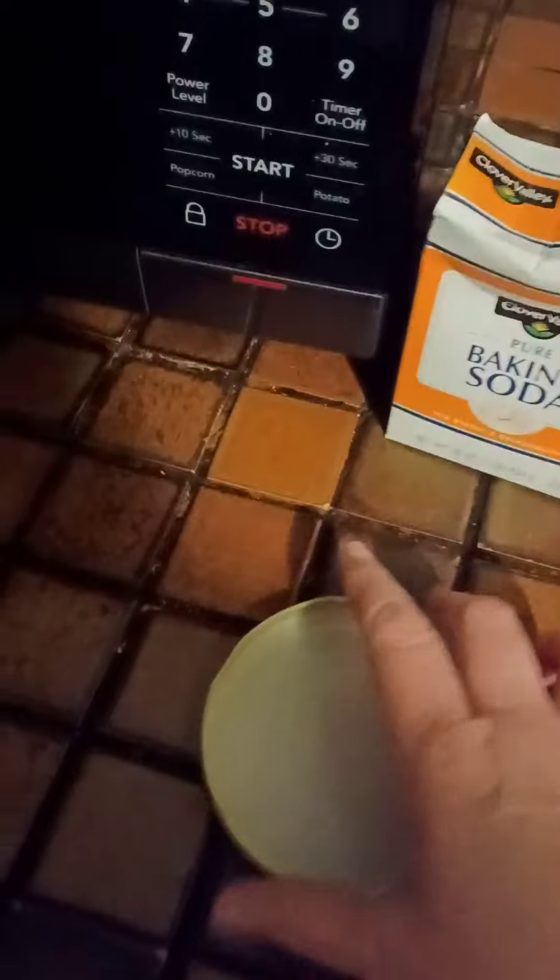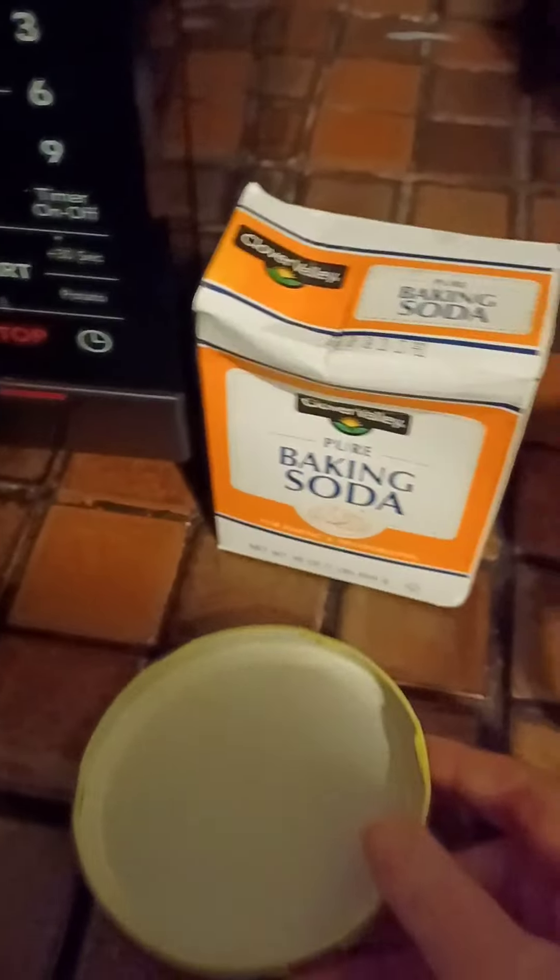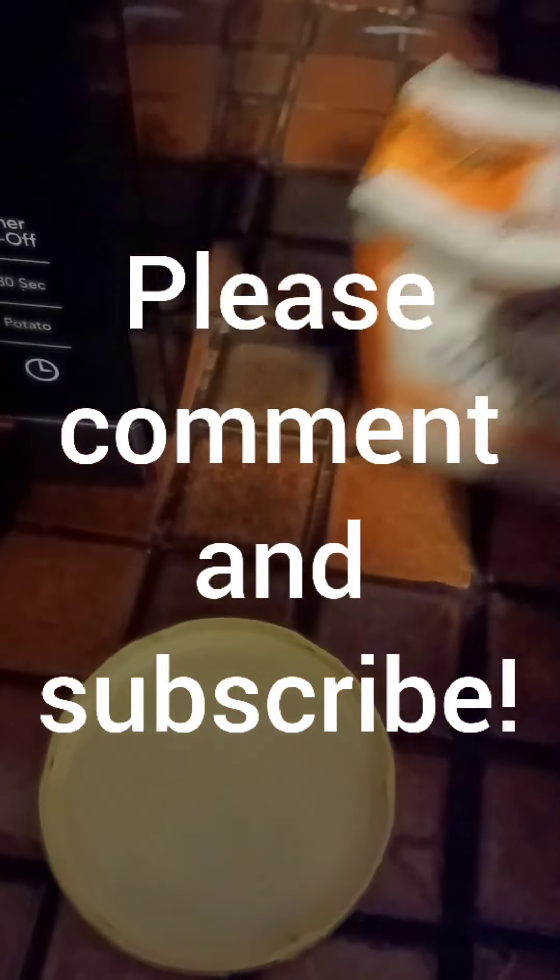And get the odors out of your pickle jar. I'm actually going to put coffee beans in mine, that's why I wanted to really make sure the smell was out. This is a pretty good idea — give it a try and let me know what you think. Subscribe, comment, and give me your thoughts on it. Thank you.